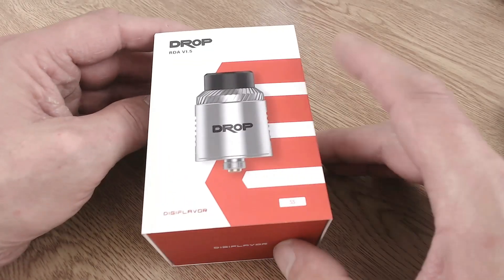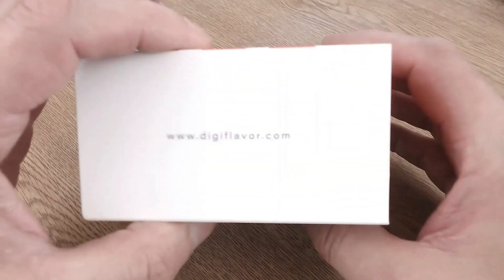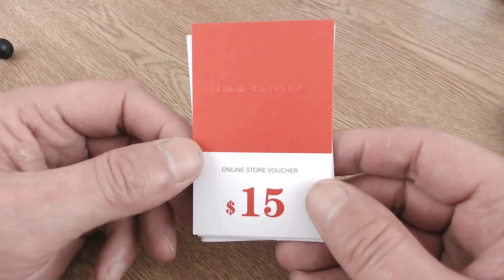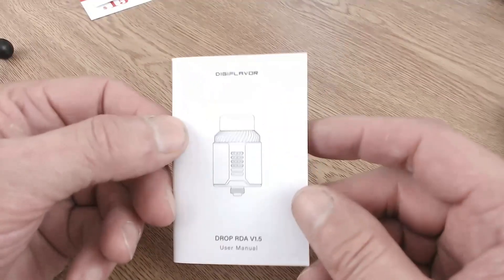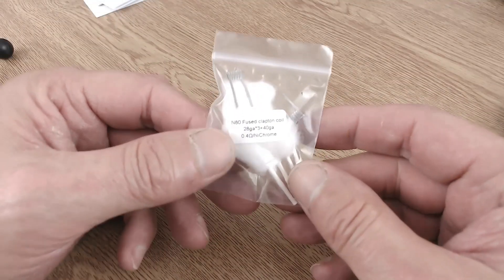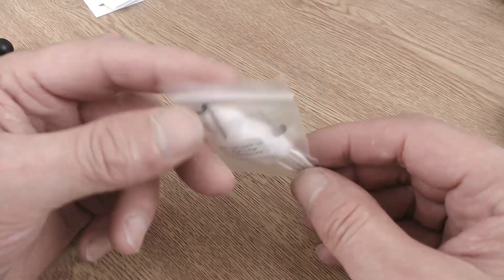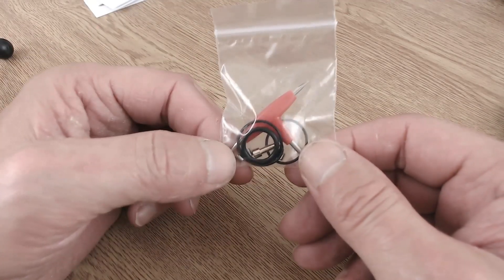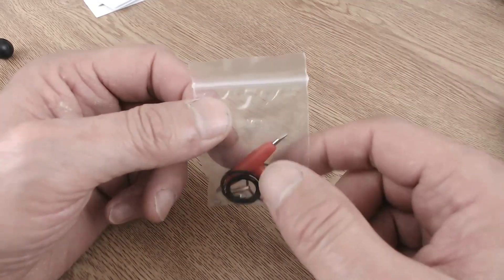Here we have the packaging for the Drop RDA version 1.5. Inside the box you'll find a $15 online store voucher — not useful for those in the UK — a little envelope, warranty cards, and a user manual. There's also a baggie with some coils and cotton. The coils are NI80 fused Claptons at 0.4 ohm in nichrome. There's a spare parts bag with a tri-screwdriver, spare o-rings, spare grub screws, and a squonk pin. Out of the box it comes with a fixed 510, but a squonk pin is included if you want to use it that way.